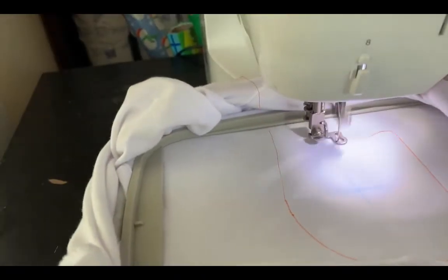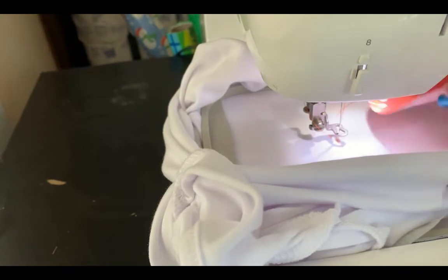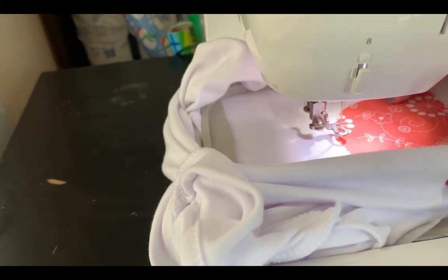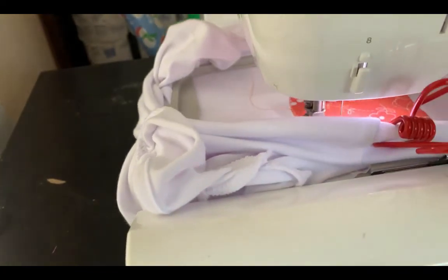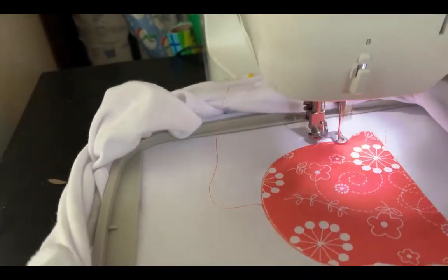I popped it onto the machine and it's giving me the appliqué guide. I'm placing it with a little bit of adhesive backing, and now I'm just going to start the next stitch, which is the one that stitches it down. And here's the final shirt — the appliqué perfectly sized.